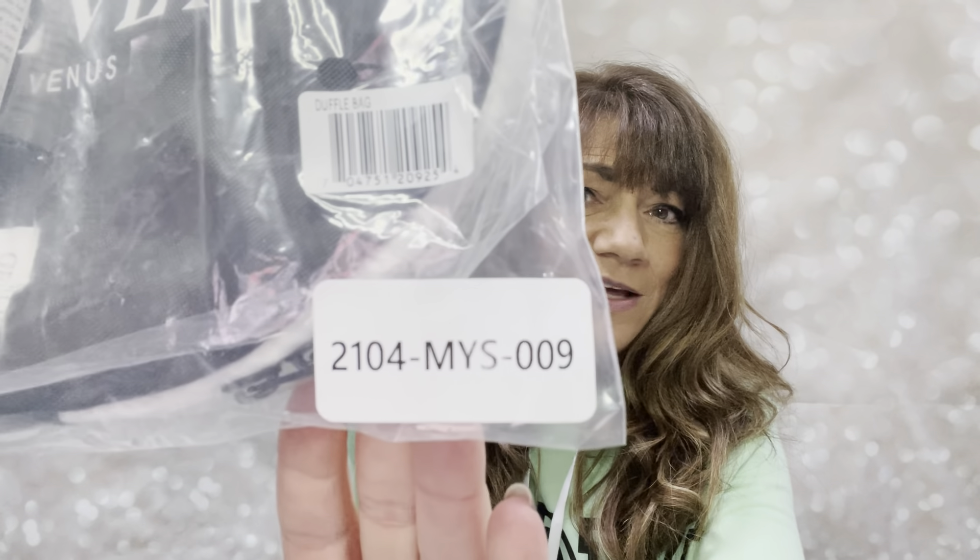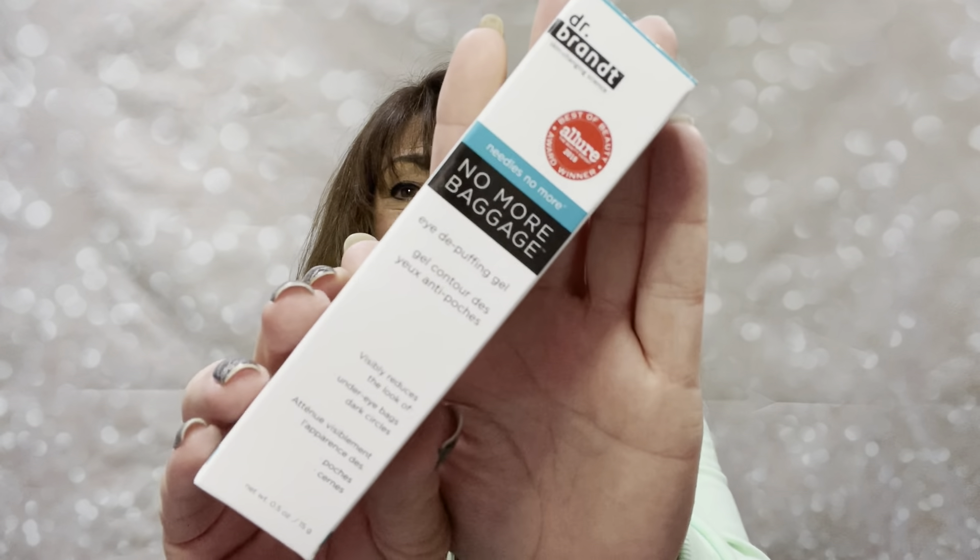Let me show you that item first. This is my bundle — it cost $15. They call this a refill, which basically means each time I get a box I'm automatically going to get this unless I cancel. So this is the bag I received. Inside we have the No More Baggage Eye Depuffing Gel. I have puffy eyes so this is perfect for me, but I have so many eye creams already. This is actually an Allure Award winning eye cream, so maybe this is the miracle cream I need. I'm just going to leave it in there because this may end up in a giveaway down the road.